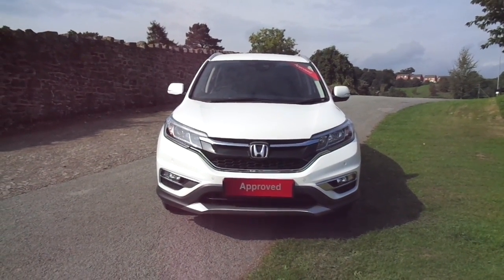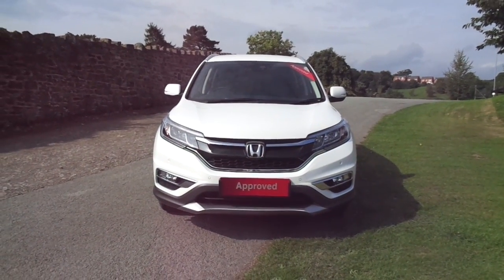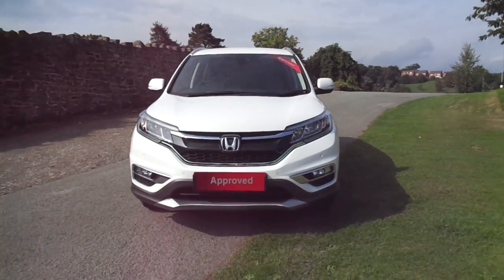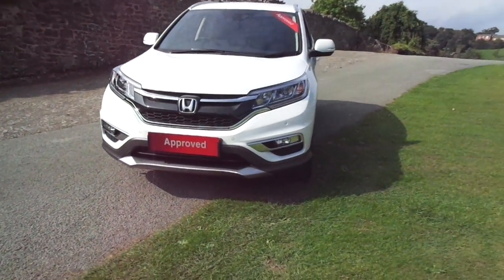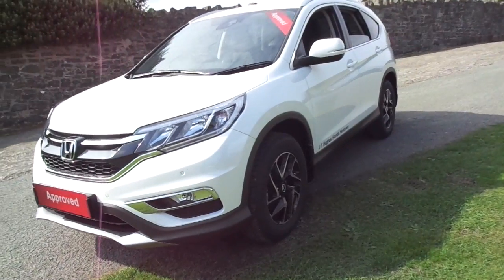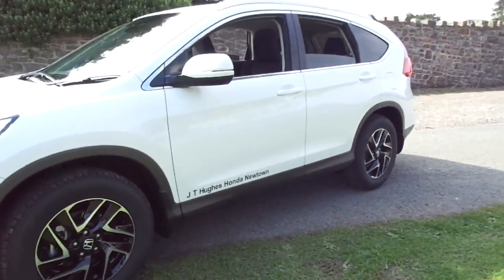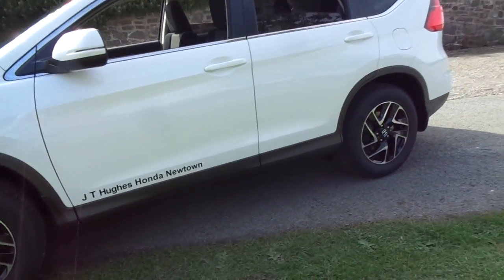Hello and welcome to JC Hughes Honda in Newtown. Today I'm taking you around the new CR-V SE Plus. This SE Plus is an auto 2 litre petrol and has parking sensors front and rear. It has some new black and silver alloy wheels, roof rails — which is new on the mid-range model — and a reversing camera.